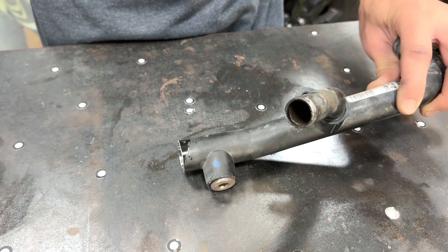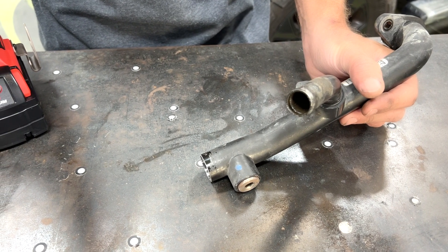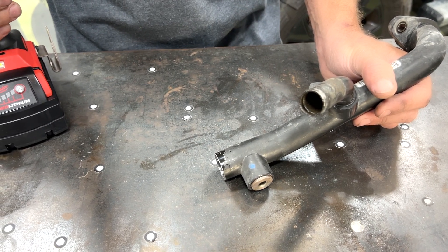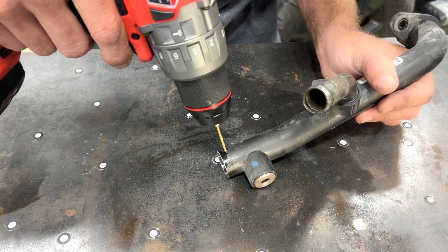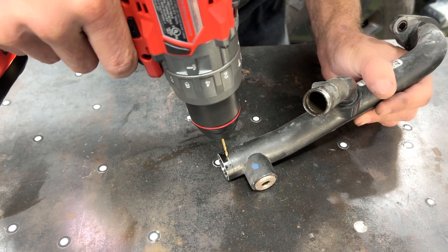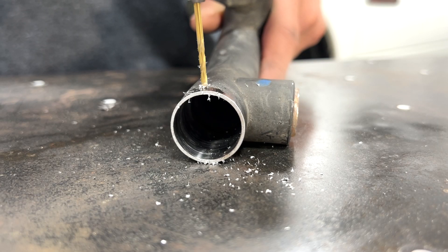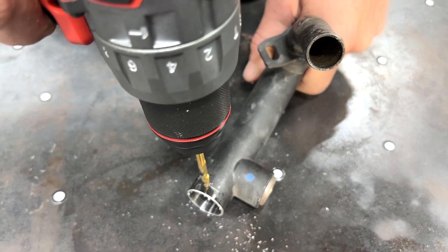The hole diameter for this model truck is going to be 3/16 inch. That's a little big for a first drill size in my opinion, so I'm going to start with a 3/32 inch bit, get it right on the center of my line, and gently drill my pilot hole. Then we'll step up to our 3/16 drill bit.